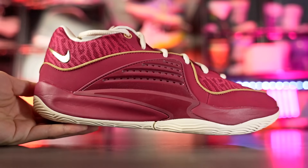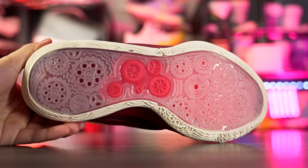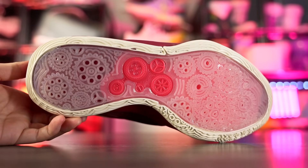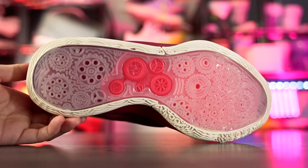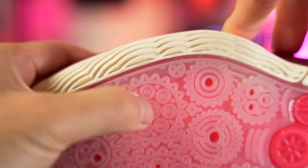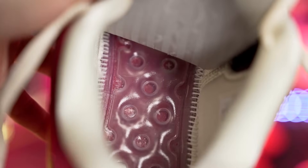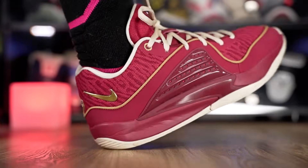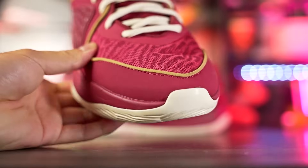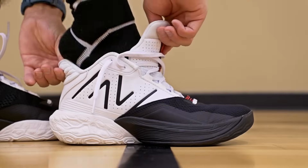Next we have the Nike KD 16, which is also a nice shoe for outdoor use. Just be careful with the outsole — the softer, thinner grooves are a little concerning, but the areas that aren't super thin should be pretty durable with plenty of grooves. The cushion is very nice — you have a Zoom unit in the forefoot that's very bouncy, an Air Strobel unit in the heel, and Cushlon foam for the midsole. The upper also seems very durable even for toe drags, with synthetic material covering the toe area.